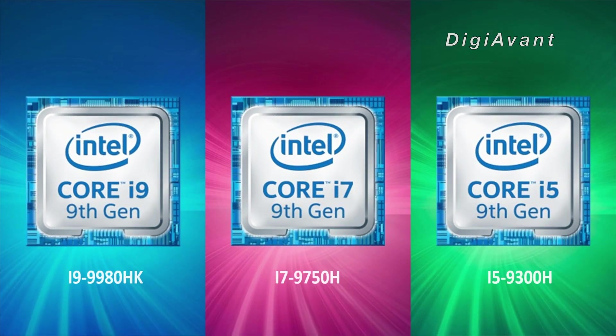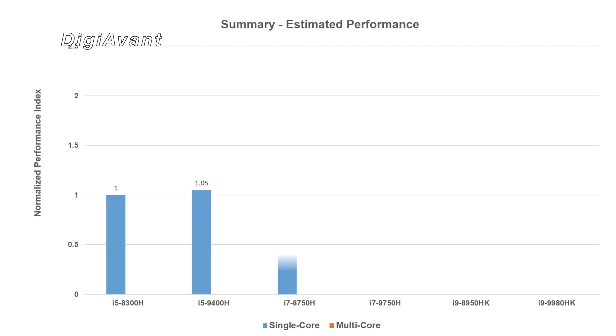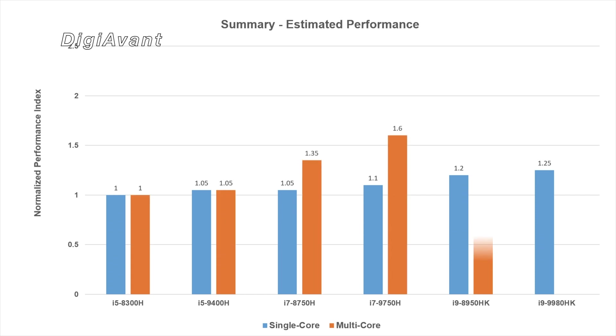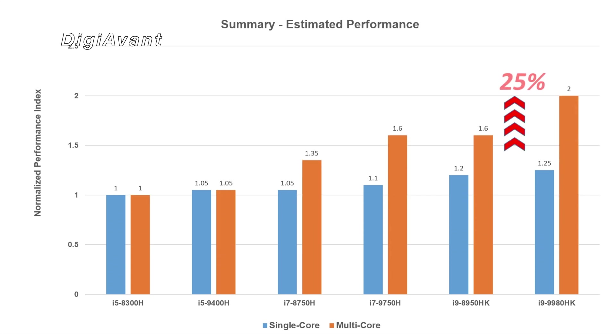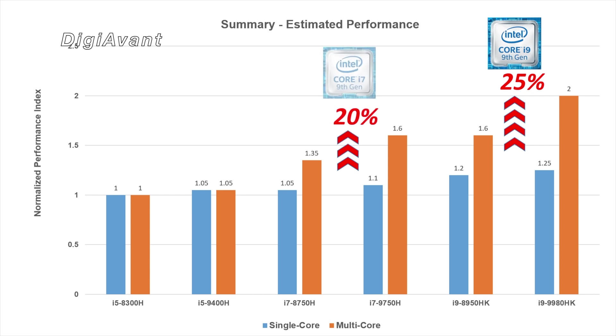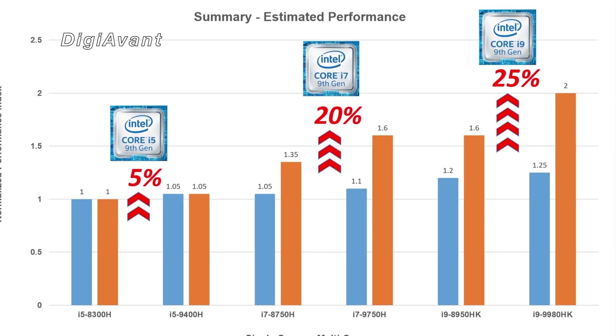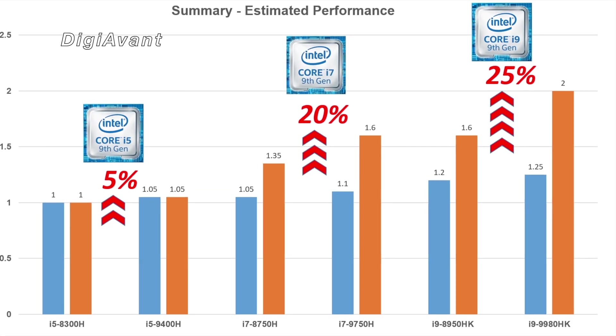Finally, should you upgrade? Well, for i5 users, we don't expect too much performance gain. If you are an i7 or i9 user, from spec leaks we are expecting a 10-20% performance bump. So definitely wait until the end of April to see what the final specs are and how they perform in real-world tests.